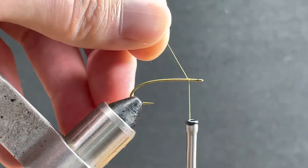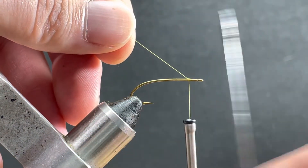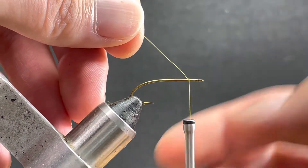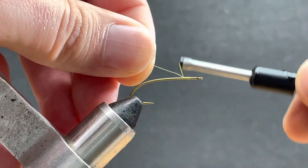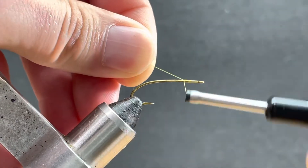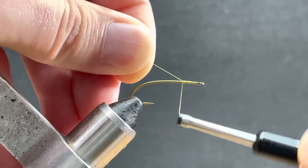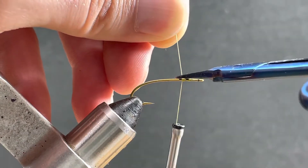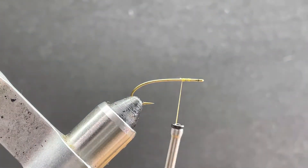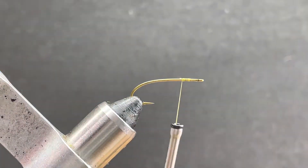First off, I want to make sure I've got about two bodkin widths behind the eye. I'm going to build up a little bubble of thread on the front side, then jump back about a bodkin width and build another small thread bubble or thread dam there. Then I can clip out my tag. There are several ways to do this — I'll show you.